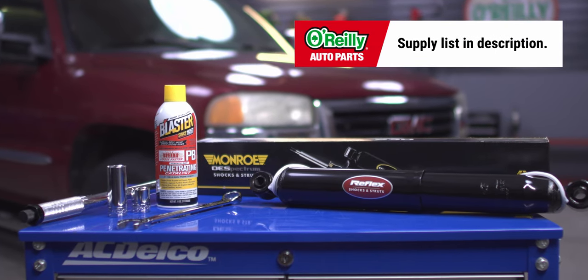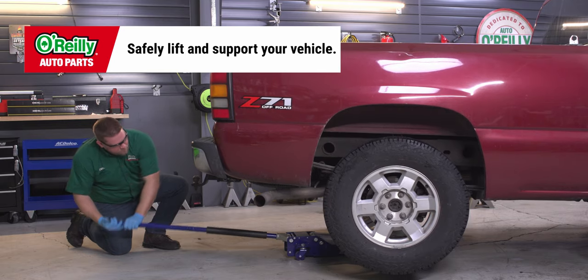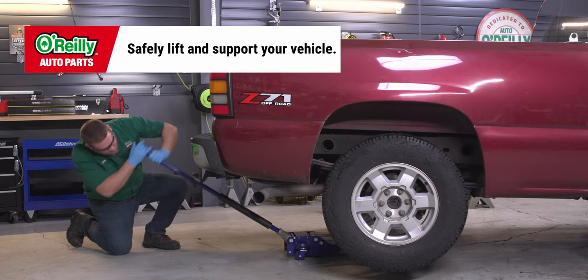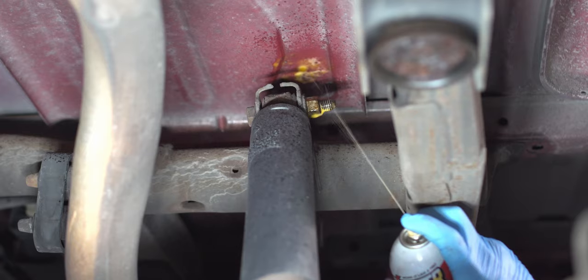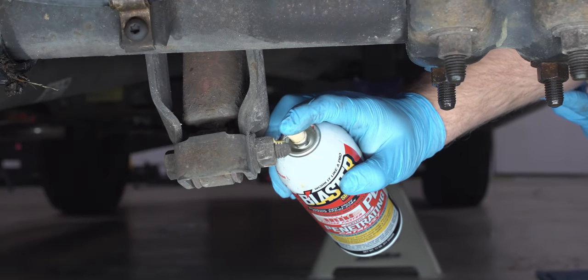Once you've got your supplies together, here's what you'll do. Park on a level surface. Depending on the ground clearance, you may or may not need to lift and support the rear of the truck. Removing your wheels may or may not be necessary, but will give you more room to work. Spraying penetrating oil on the bolts at the top and bottom of the shock absorber can make removing them easier.